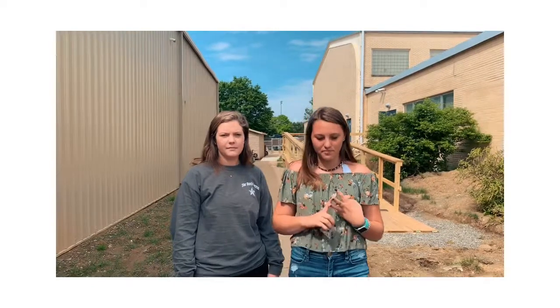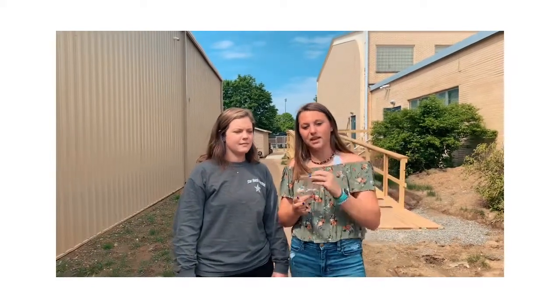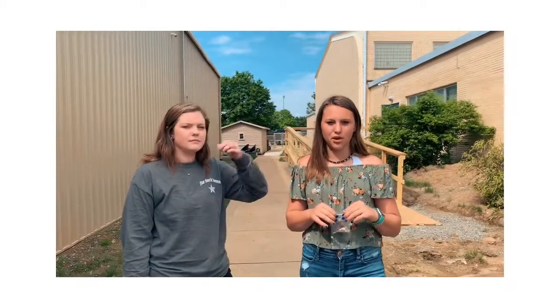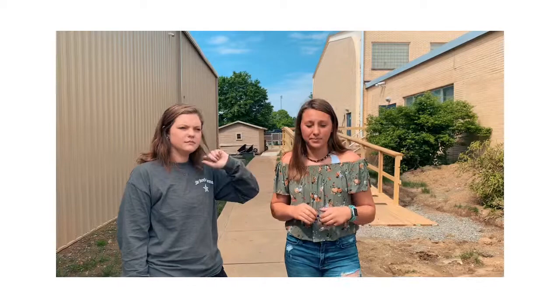You guys have the opportunity to grow them using sunlight, water, and soil. Then on September 26th at 4:30, you can take them to the crop tent at Lampeter Fair and enter them for a chance to win.